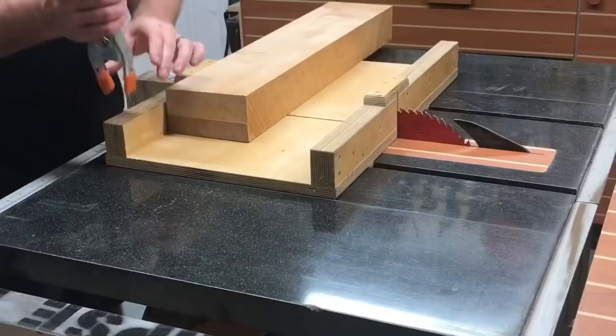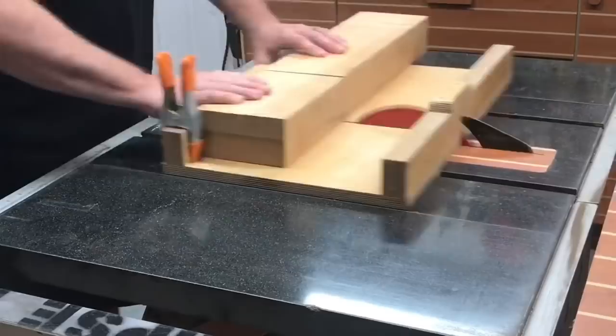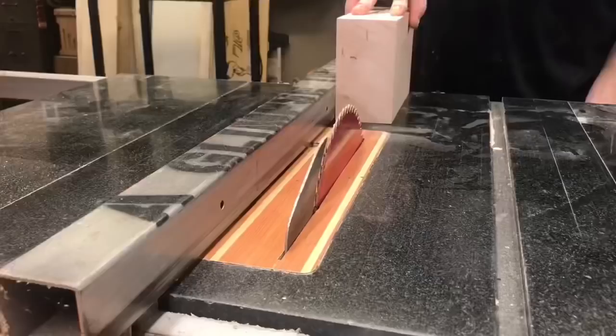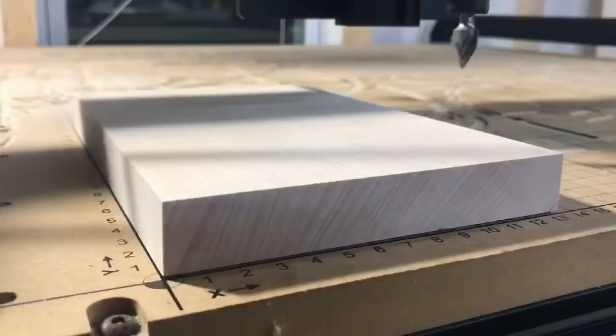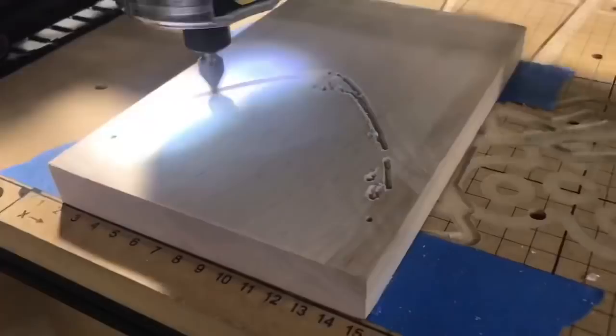With the resin blank complete, it's time to make the base of the lamp. I've got a piece of maple and I cut a rough block on the table saw. It was too thick for the CNC machine, so I trimmed it down, sanded it flush, then secured it to the CNC bed using blue painter's tape and CA glue. We're going to carve out the wings of a cicada in this lamp base as well.